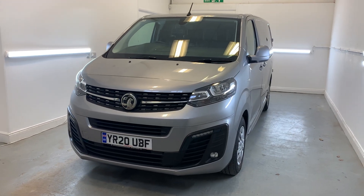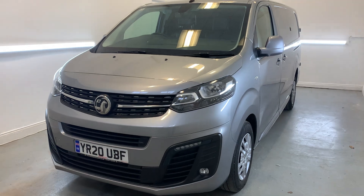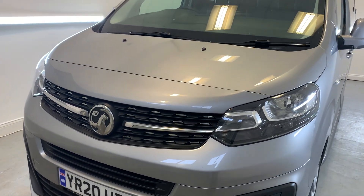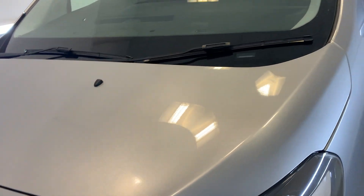Hi there, welcome to TMC. Today I'll be looking at this 2020 Vauxhall Movano finished in grey. I'll be doing a little walk around with the vehicle today showing you all the key features, details and cosmetics, and I'll be sure to point out anything over and above that of general wear and tear.